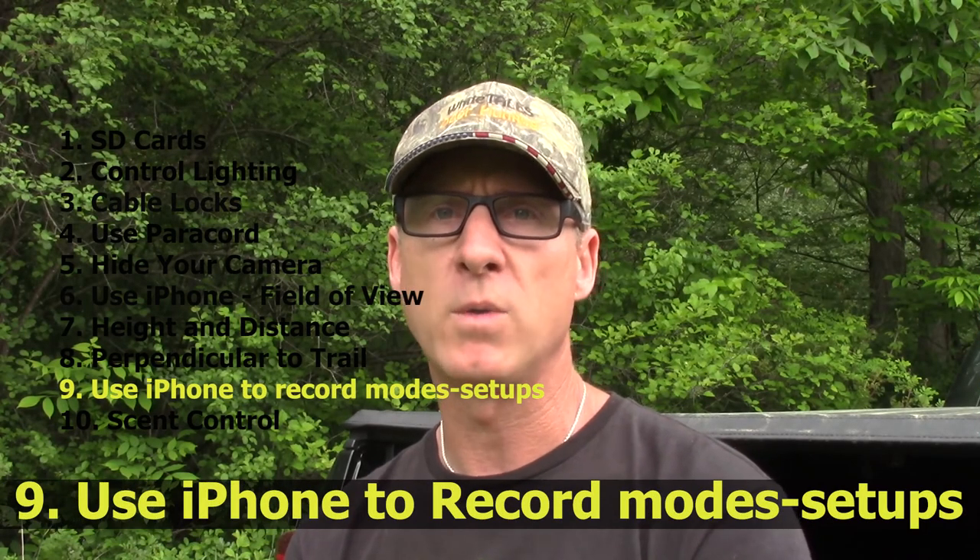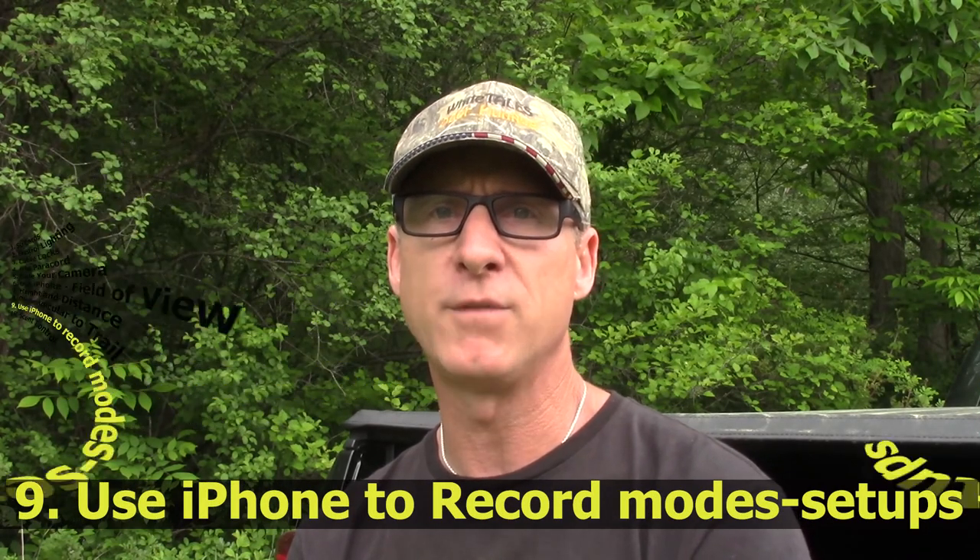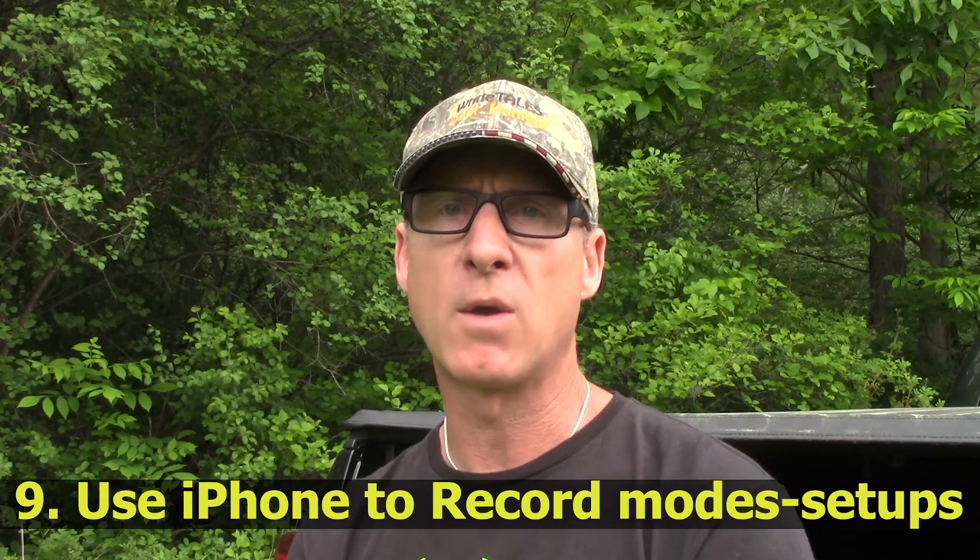Using your notes in your iPhone is the ninth hint. I write down all of the modes and all of my setup information into my notes. I've got several different cameras and all of them have slightly different functions for moving through the modes and setups. Having that cheat sheet on my phone just makes it a little bit easier when I'm out in the field to make adjustments when needed.